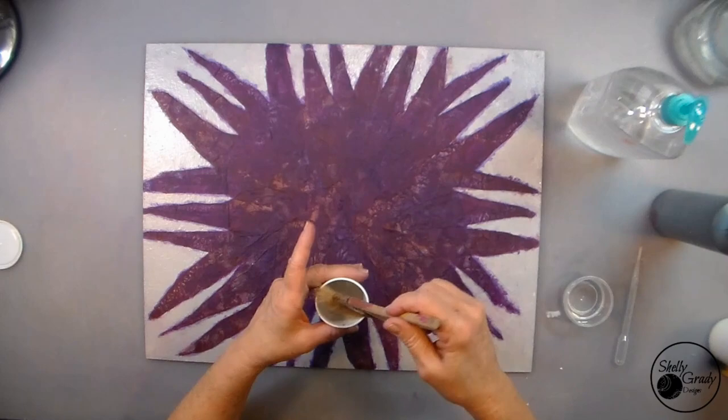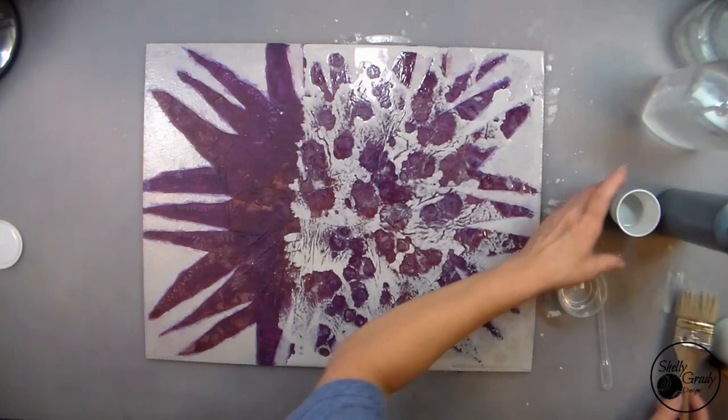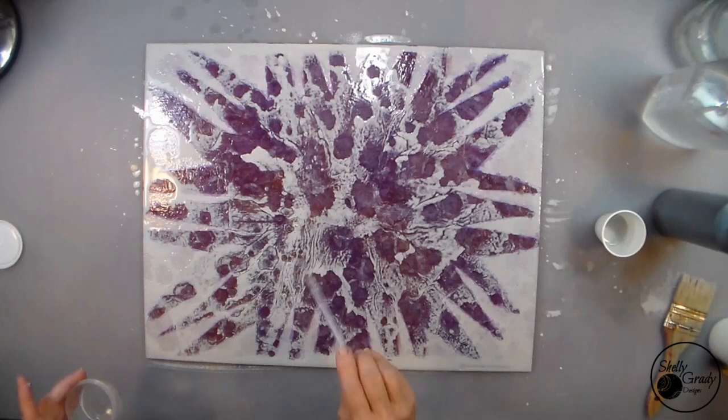In a third cup I'm mixing a little bit of white and dark gray to make a very, very light gray, then adding water. Now I'm putting it all over my canvas and then dripping that alcohol in. I just think this is so cool looking and it's so much fun.